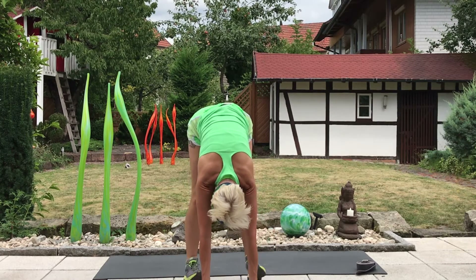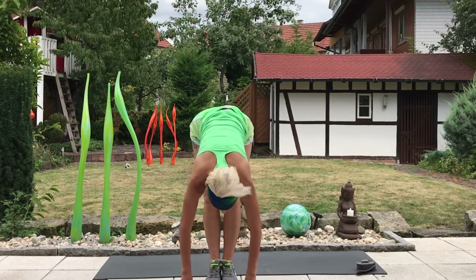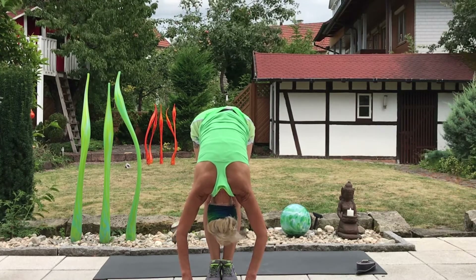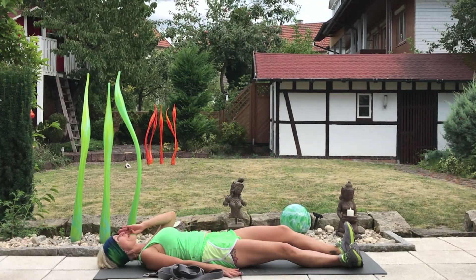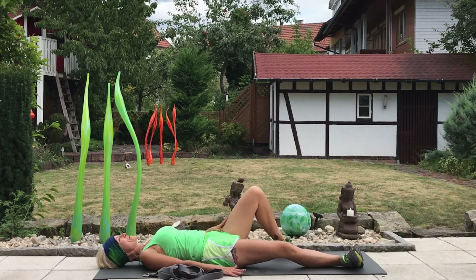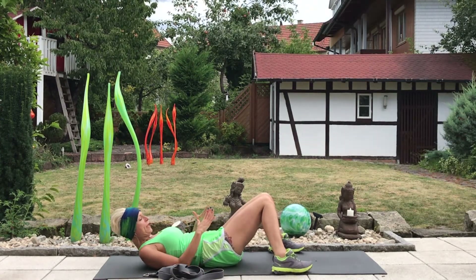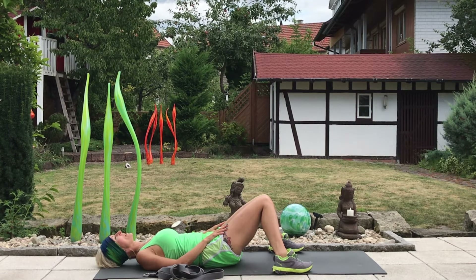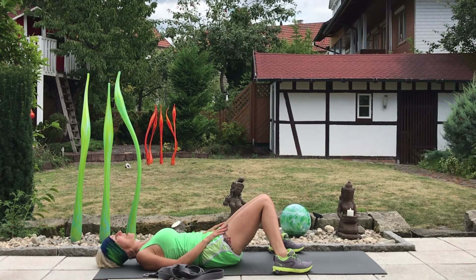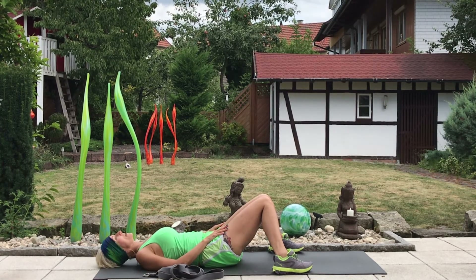Heel-toe your feet back towards center. Take an inhale, look up and lengthen, exhale fold. Then slowly make your way to the floor. We come into reclined hero — bringing the feet, if you're on a yoga mat, allow the feet to be towards the edges of the mat. They're out wide; let the knees knock in. Hands may rest gently wherever they desire — on the ground or on your hips. Letting the spine find rest on the ground. Take one more full breath.